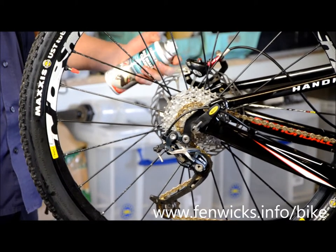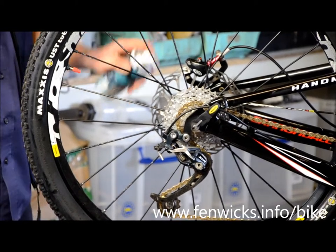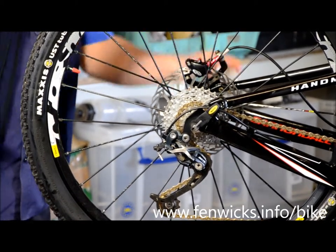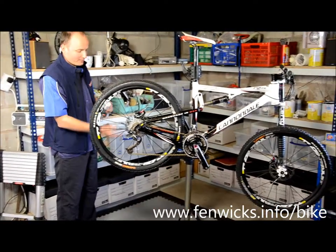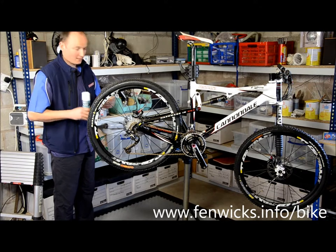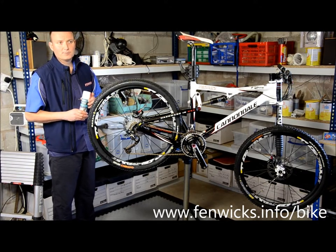Now all you need to do is give it another rinse through with the disc brake cleaner and then leave it to dry. Any excess should be dripped onto a cloth on the floor and then disposed of accordingly, but now just leave it to dry. Job done.